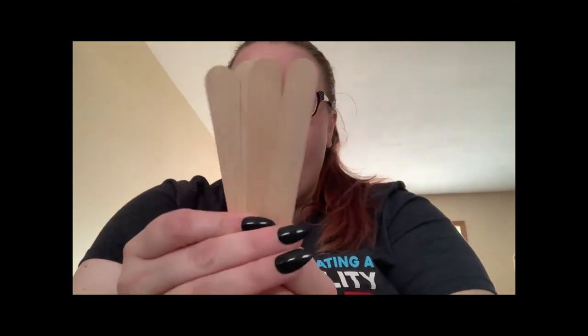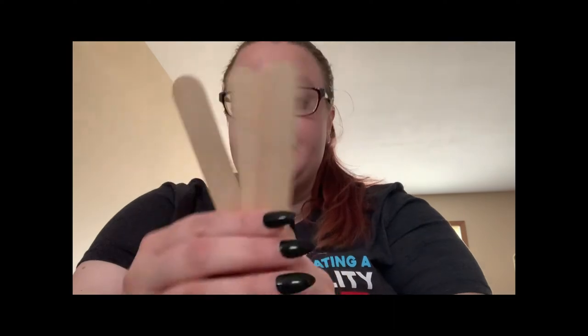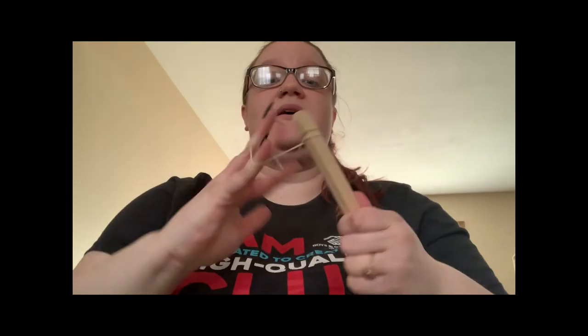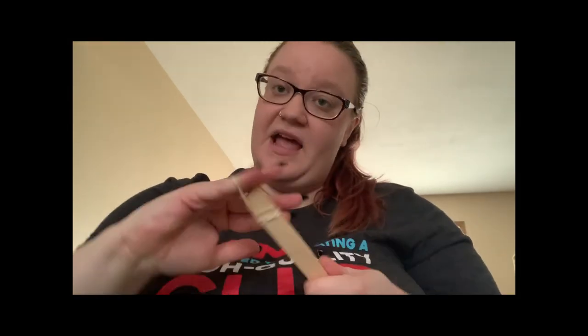What you need to do is take five of your popsicle sticks and stack them up like so. Take one of your rubber bands and wrap it really tight around one end. We want to make sure that it's really nice and tight, because that'll help give our catapult the leverage that it needs.